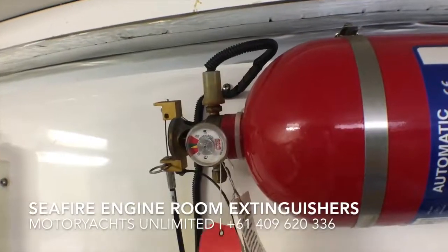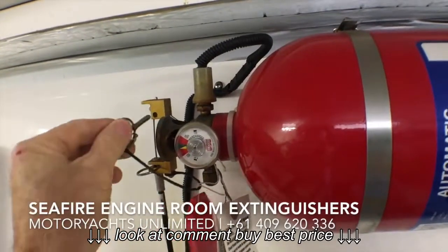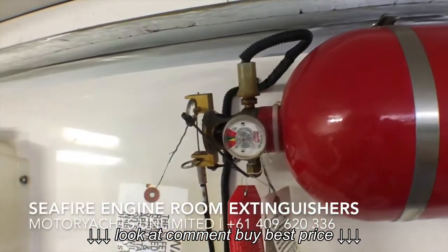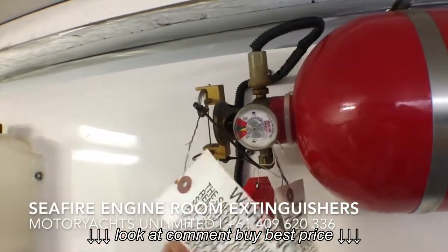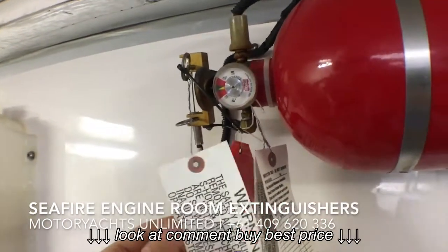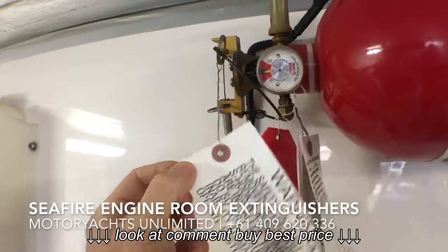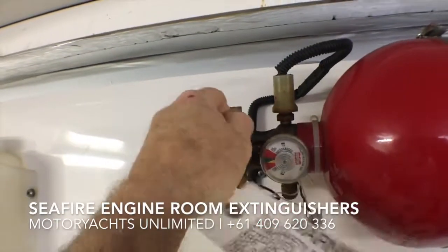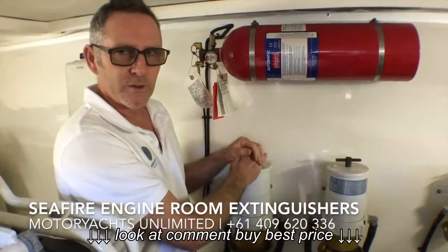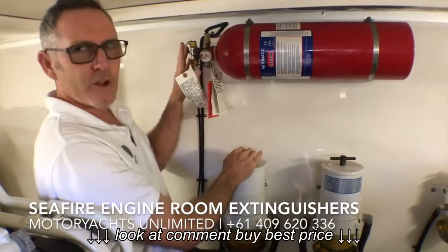Now, when boats are delivered there is a little safety pin here, which is designed to stop the unit from going off. If anyone is working in the engine room, they should ideally put this pin in, because if the unit triggers by mistake or someone sets it off, the gases it releases in there will probably kill you. So for service people doing work on the engines, you should put this pin in — it stops the unit going off.